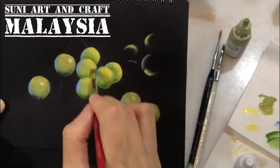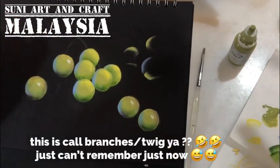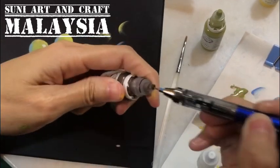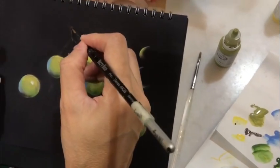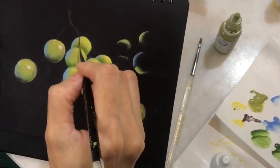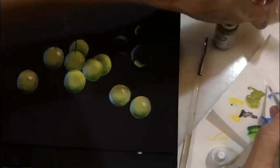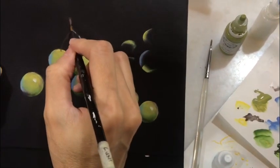While waiting, I'll paint the stem. I use brown color, and because this is a black surface you can't see the brown, so I also add a bit of white color for the highlight. If it's too white, you can mix the white color with brown so it won't be too stark.